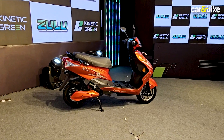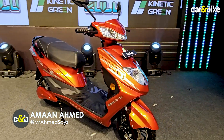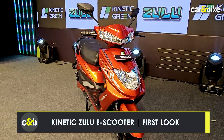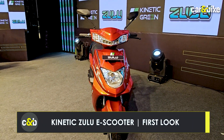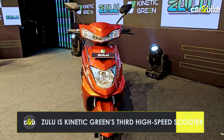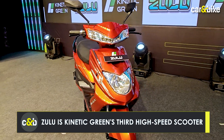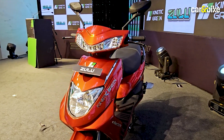Hello and welcome to Car and Bike. This is Aman Ahmad coming to you from the launch of Kinetic Green's latest electric scooter. It's named the Zulu, and I know what you're thinking — this scooter looks somewhat familiar. Well, I'll tell you why, and I'll also tell you all you need to know about this scooter: its details, specifications, and availability.